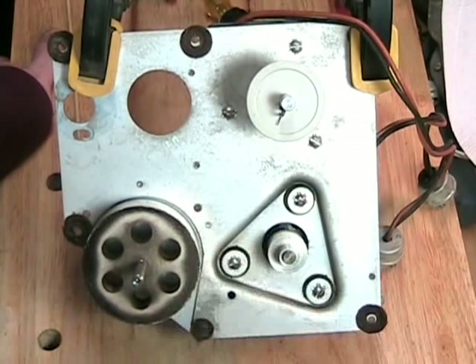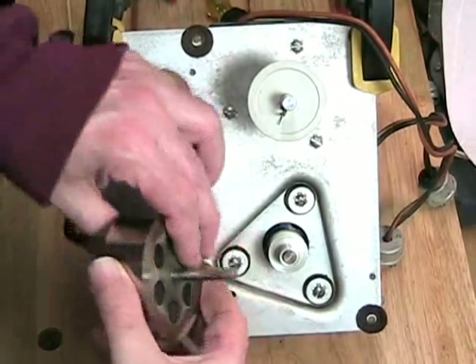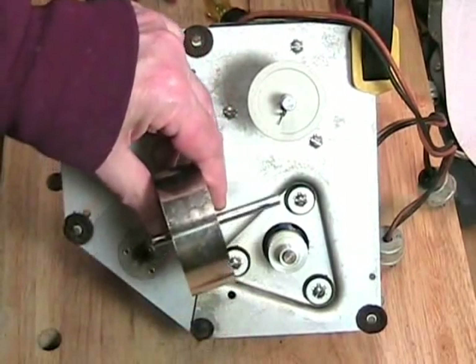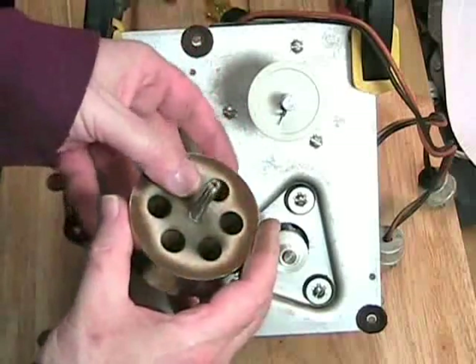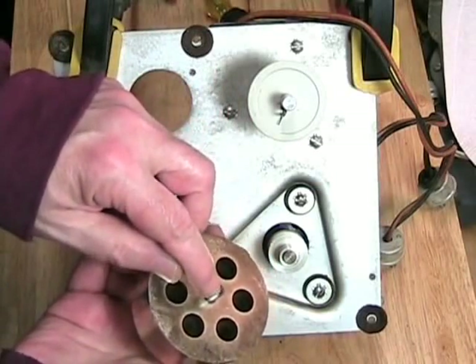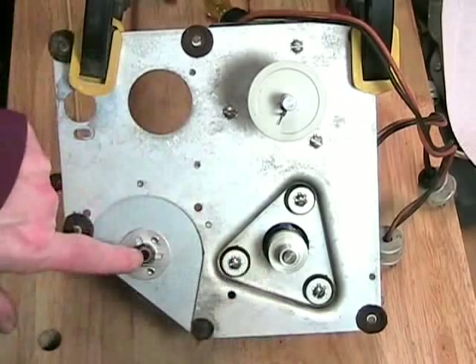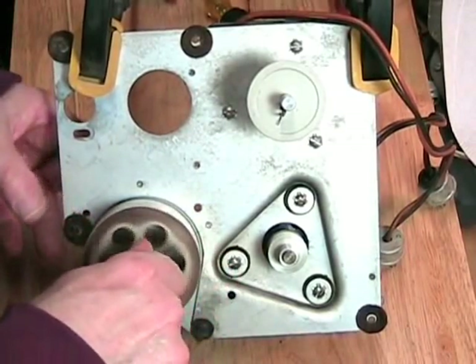We can look at the capstan by taking out the drive wheel for a moment, and I'll lift out the capstan. You can see how thick that is — it's quite amazing. It's very heavy too, about two or three pounds. It has a curved back on the tail — not a ball bearing — that sits in this socket here. And of course that allows it to spin.